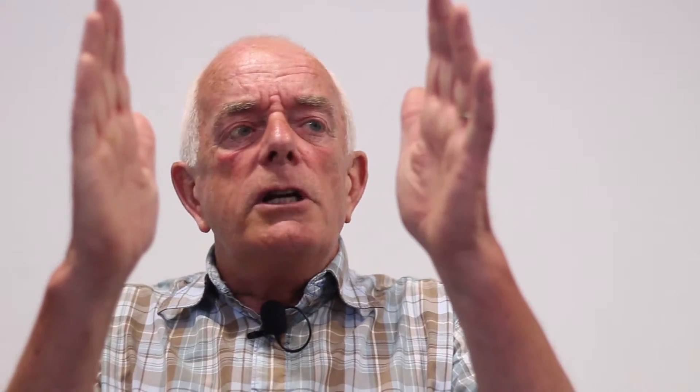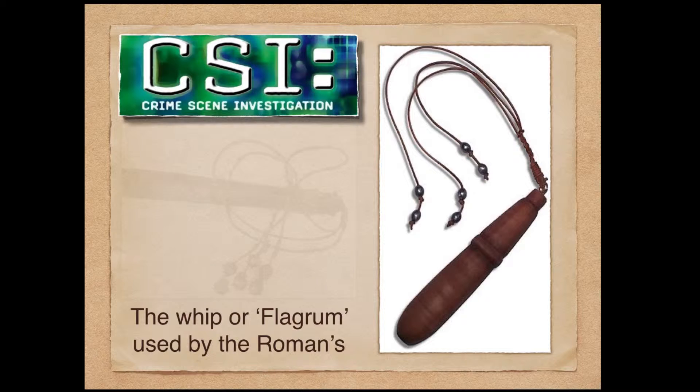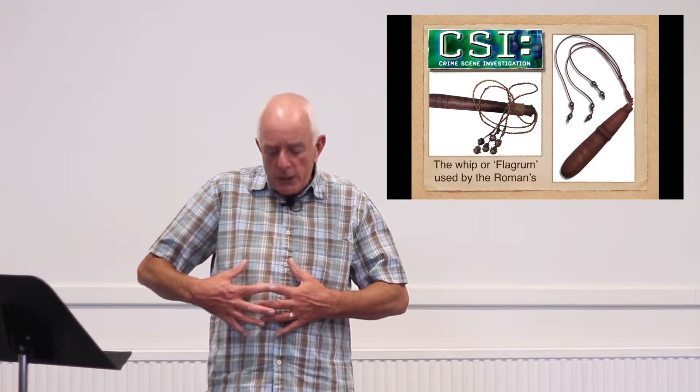Then they started the beating. The beating area was a piece of wood about this long with leather straps all around it. The leather straps that came off there are very similar to a cat of nine tails. The idea for the Roman guards to beat the person would be to bring it down across the person's back. The lumps of lead would come around to the front of the individual as they were there.